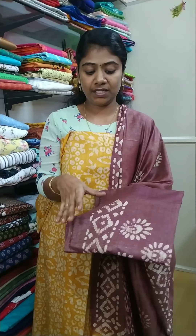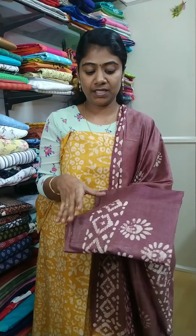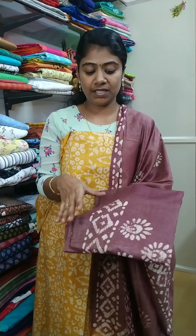This is a full batik design. This is a batik print — the same cotton material.